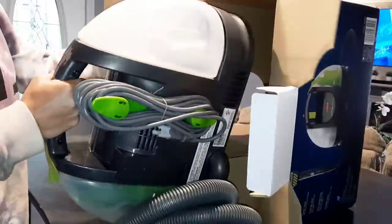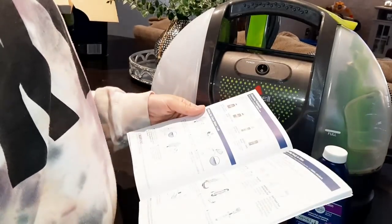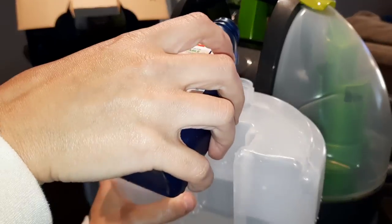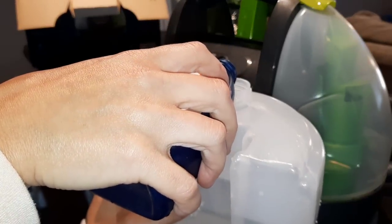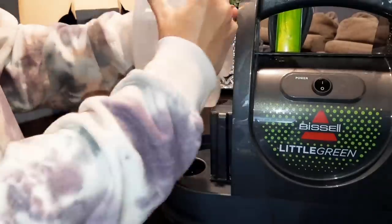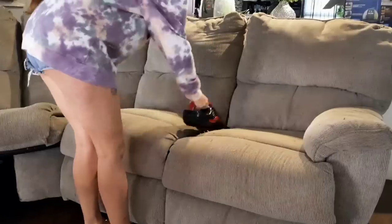It did come with some solution. I did have a little poll on my community page between this and another carpet cleaner, and everyone said to go with the Little Green. I did use it — it worked so good. I'm really happy that I have it and I just store it away in my laundry room.